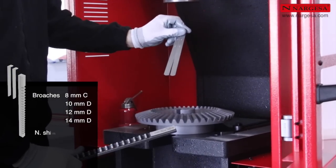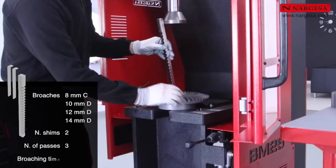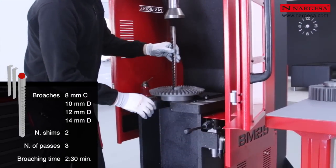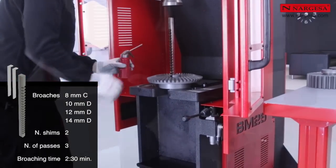For 8, 10, 12, and 14 mm broaches, the number of shims is 2 and the number of passes is 3. The maximum broaching time is 2 minutes and 30 seconds.